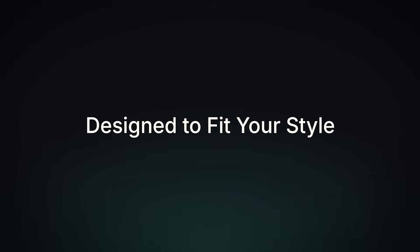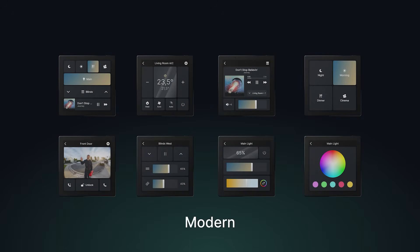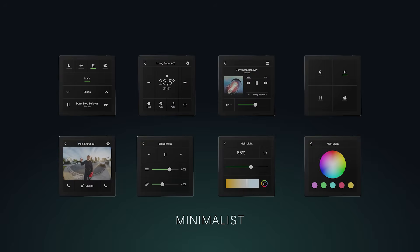But it's not only about the things you can control — OneHome Touch is also about how that control looks and feels. We're fully aware that no home or taste is the same, and we wanted to give you the ability to customize OneHome Touch according to your needs and style. You can choose your preferred theme: Modern, if you want your screens to feel a bit more dynamic; Analog, if you want your OneHome Touch to blend in with your other KNX pushbuttons; and Minimalist, for all of you that want to keep it simple and clean.